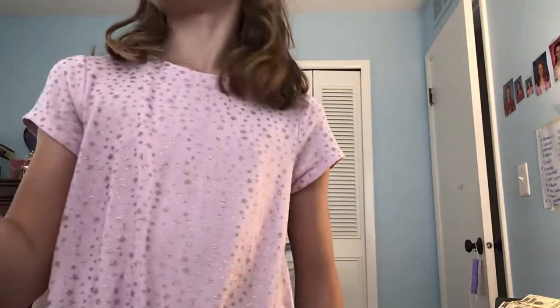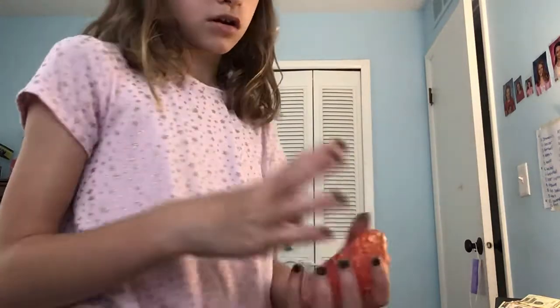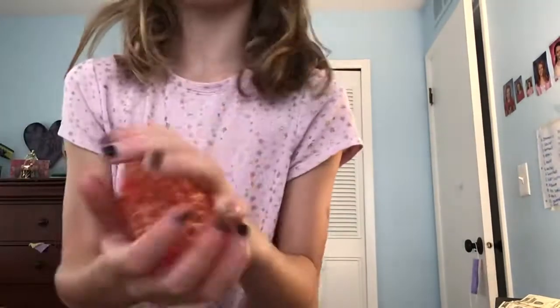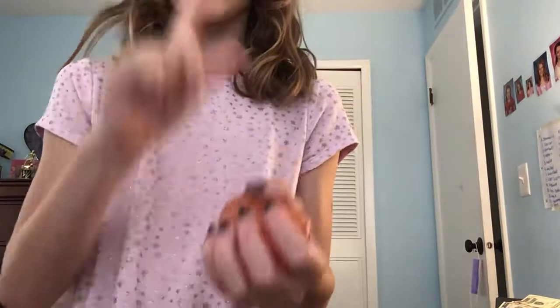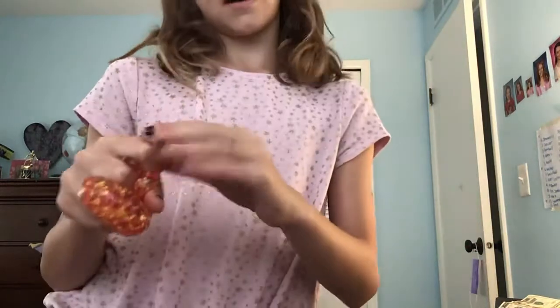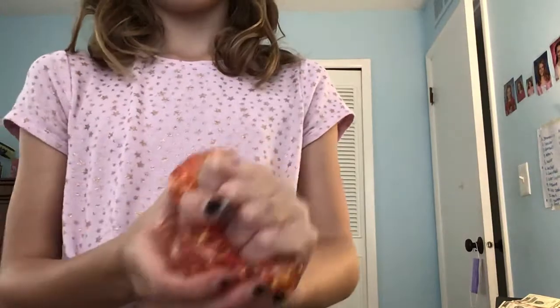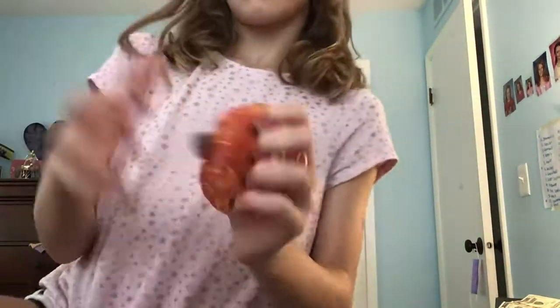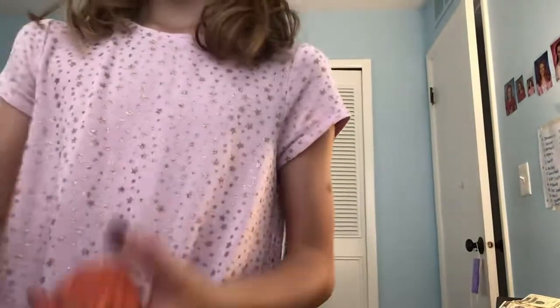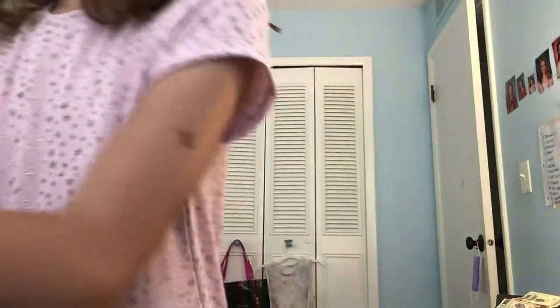Now we're gonna look at the second one, which is not hairy. I would give it an 8 out of 10 — actually, I give it a 9 out of 10 because it makes such consequences and I really like the colors: yellow and really like pink, almost red. But it's really hard to squish. Like, there's a difference — you can't hear any ones. But yeah.